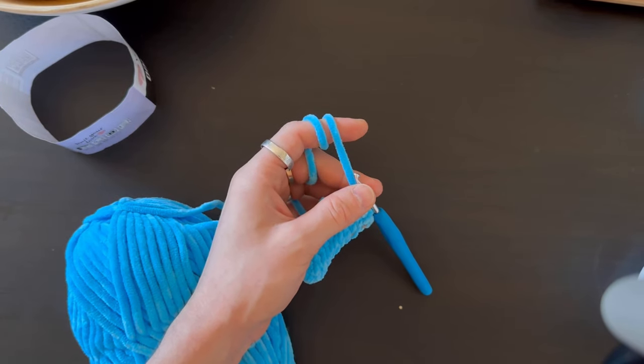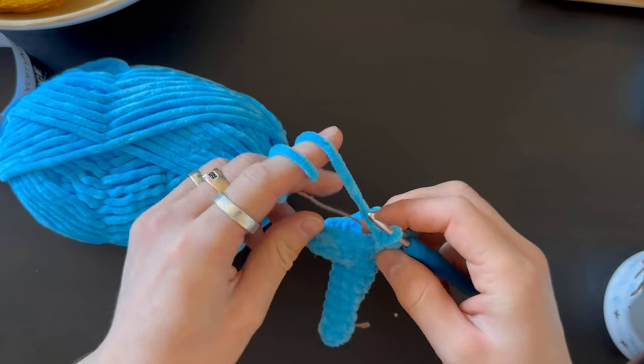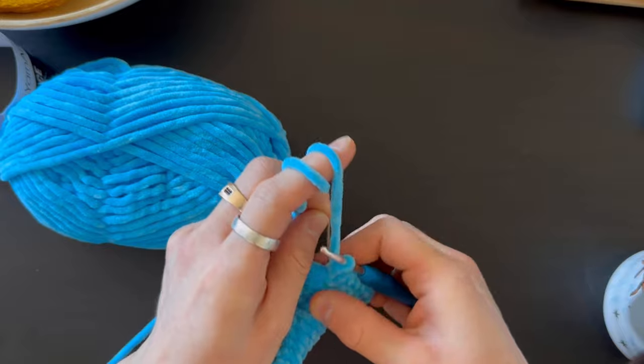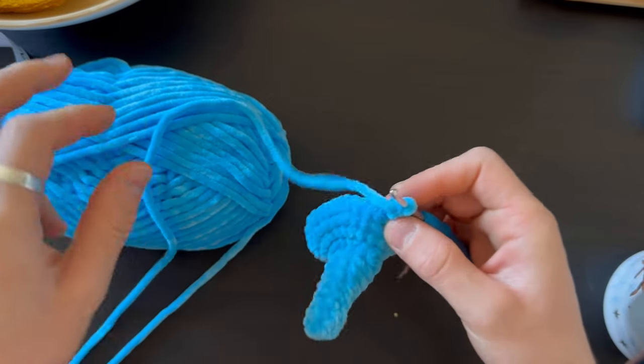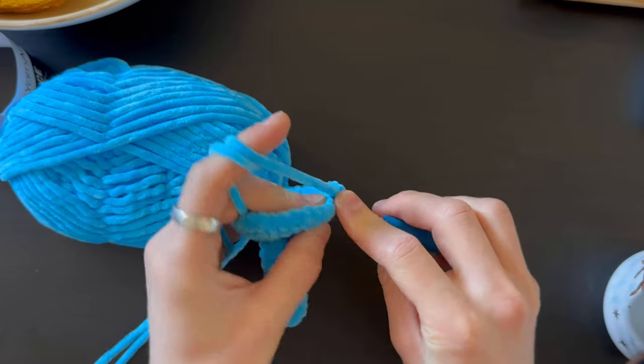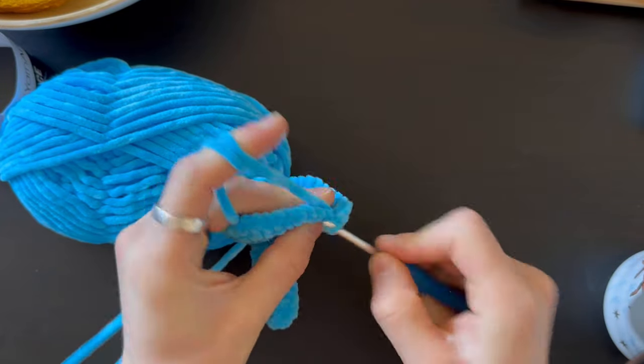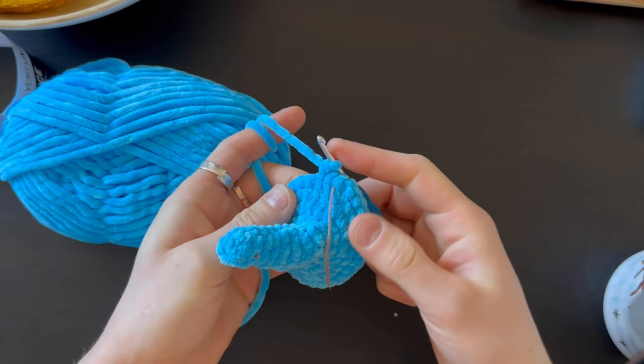I've finished the increases — now I have 36 stitches. What we're doing next is six rows up without any changes, 36 stitches, no changes, just going up.